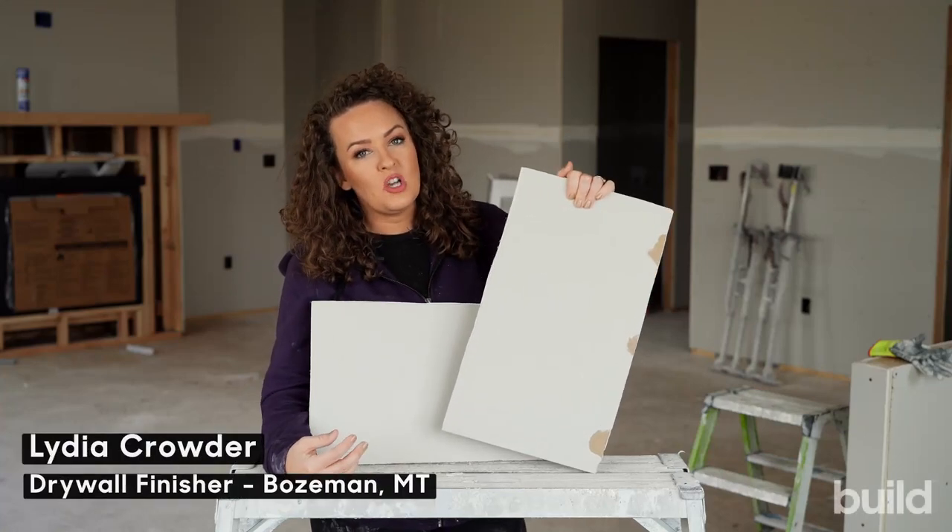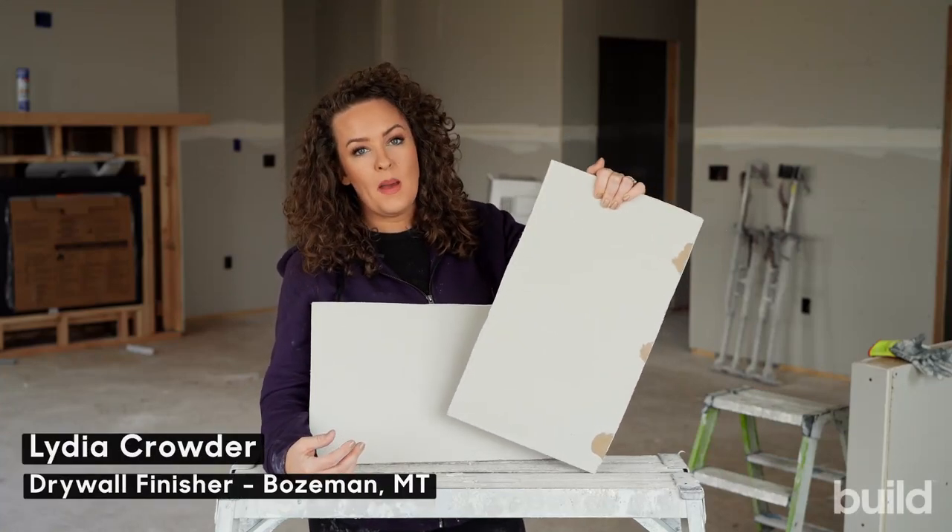Hi everybody, Lydia here with Built Show Network and today we're going to be talking about butt joints.